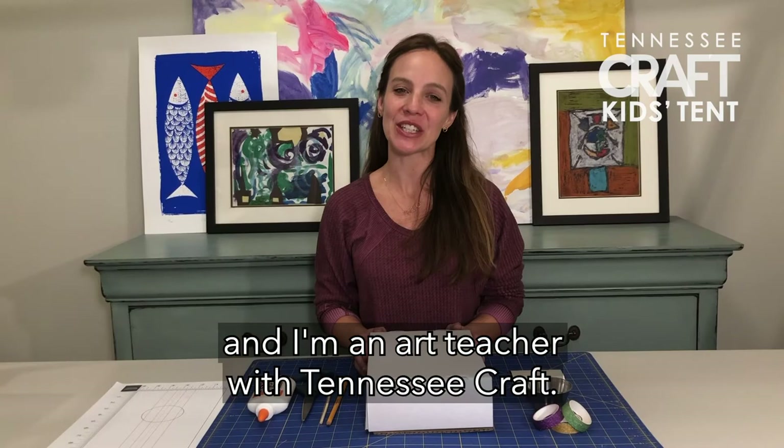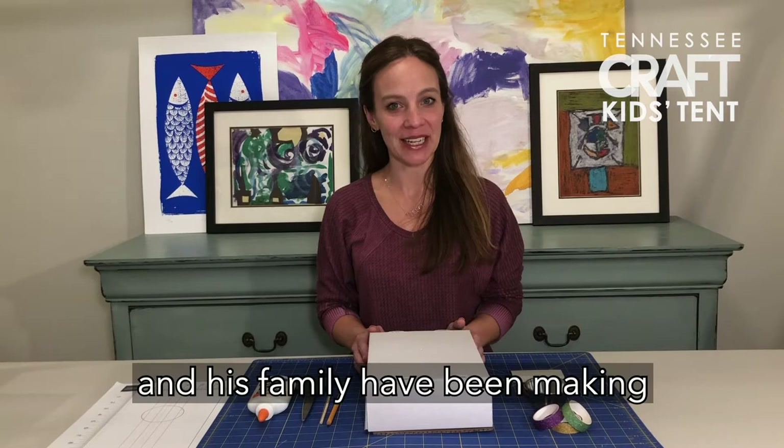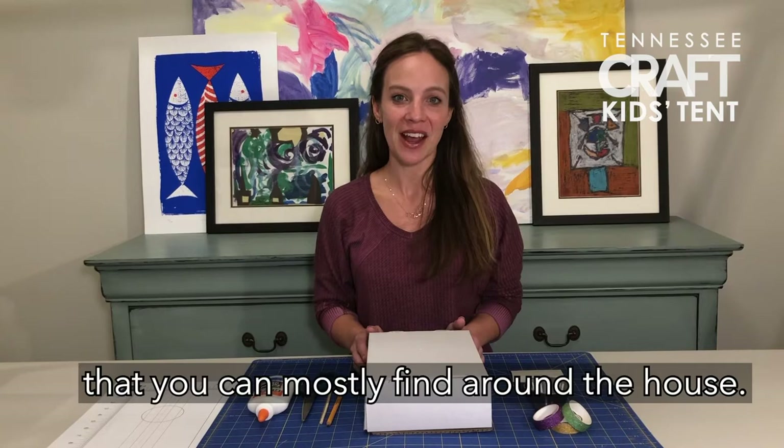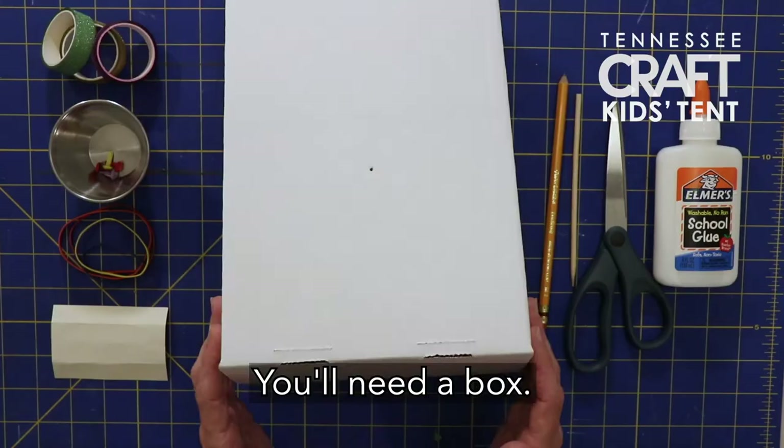Hi, my name is Andrea and I'm an art teacher with Tennessee Craft. I enjoyed hearing Manuel talk about how he and his family have been making finely crafted stringed instruments for generations. Today we're going to create our own instrument — a box guitar — using some materials that you can mostly find around the house. Let's get started.